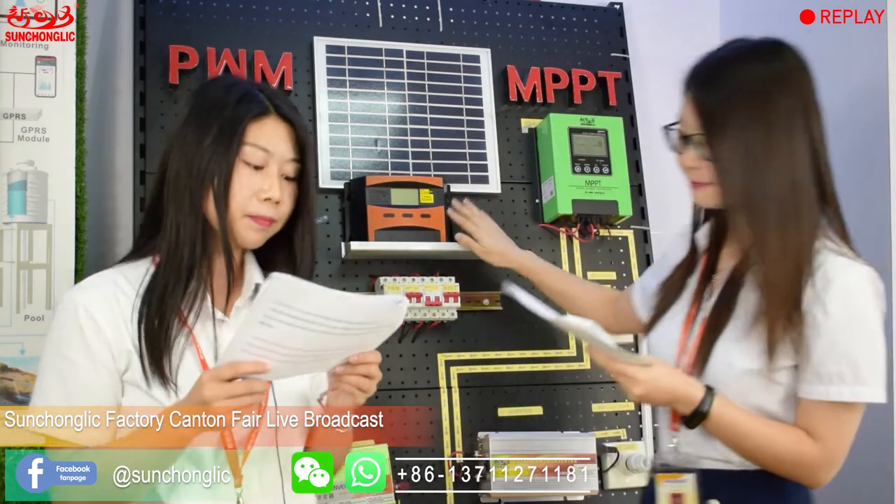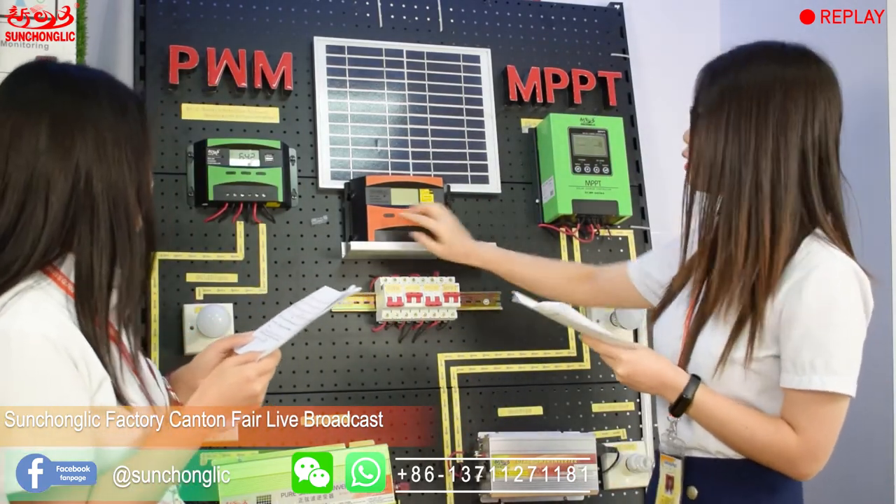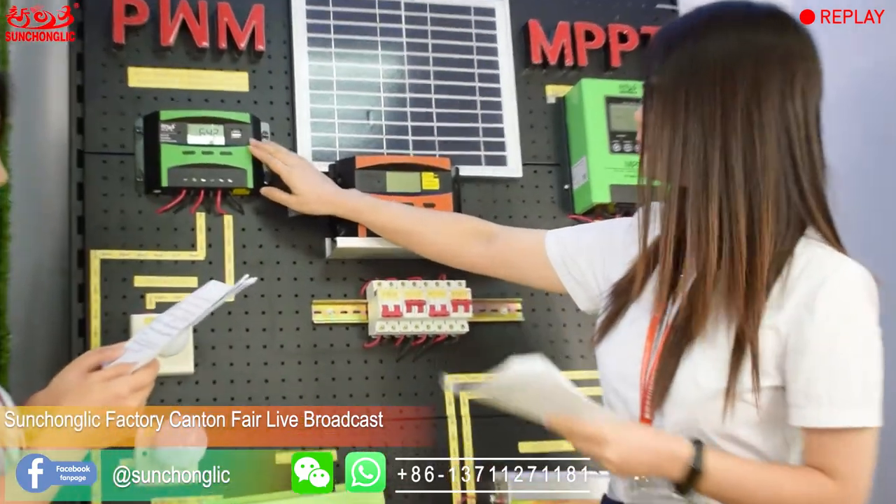Let's look at the sample. It has a large LCD display screen and 2 USB connectors. For 10A, 20A, and 30A, there are 40 pieces in one carton. For 40A, 50A, and 60A, there are 20 pieces in one carton. All of them can be applied for home, farm, office, and industry.